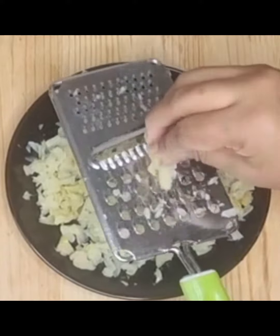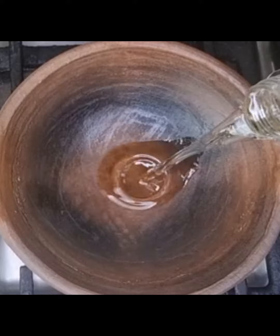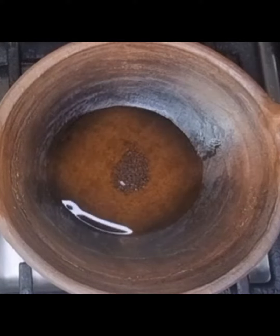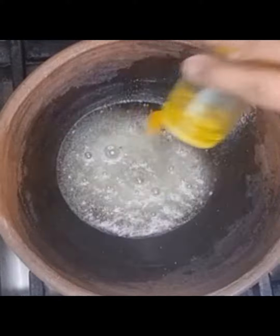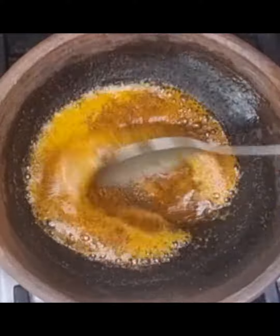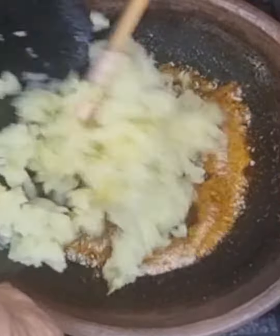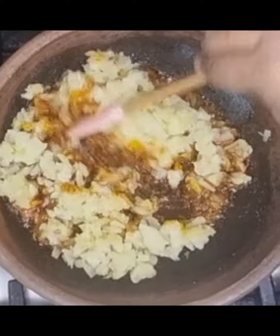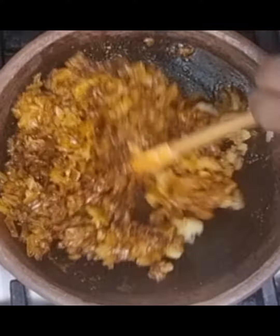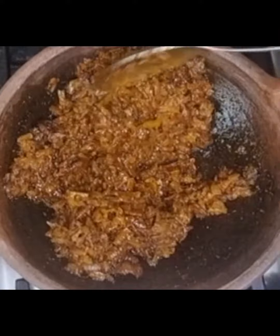In a pan, add oil, mustard seeds, hing powder, ground tokku powder, jaggery powder, and salt to taste. Give it a nice mix. Keep the flame low and add the grated amla. Keep stirring on low flame.